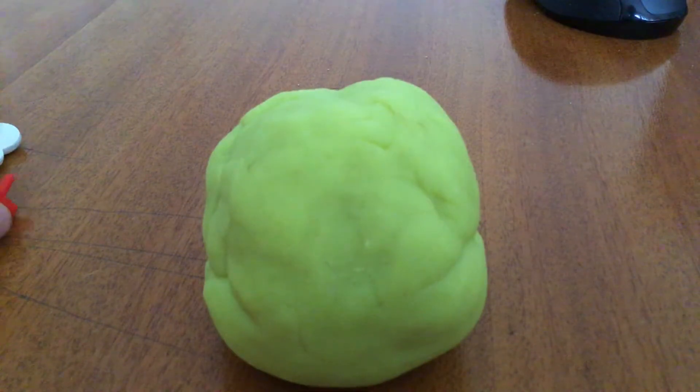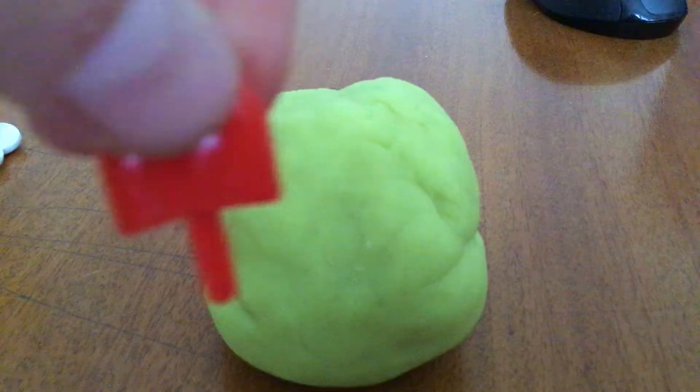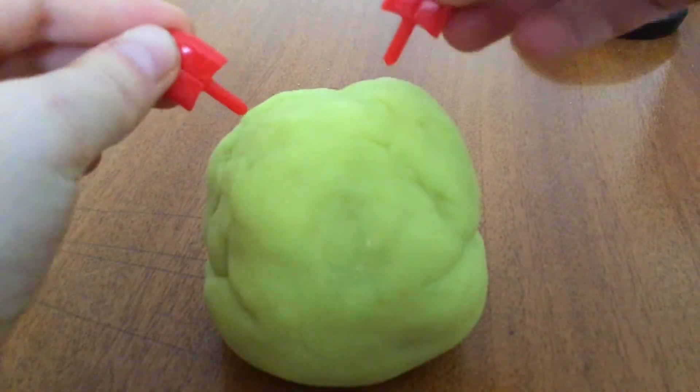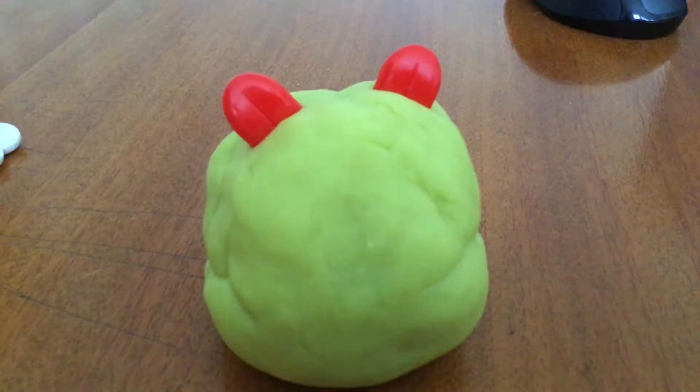First, if you have a pretender kit, take two tongues or ears and stick them at the top. These are the bear's ears.